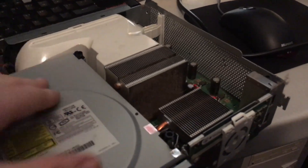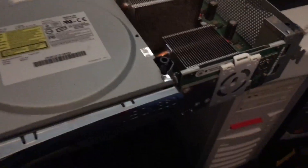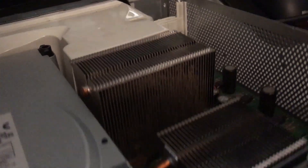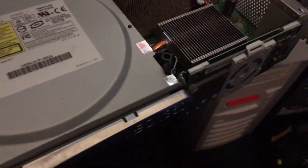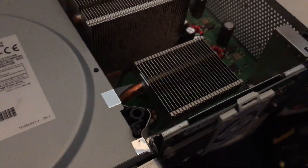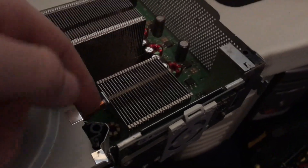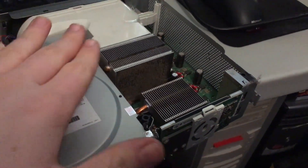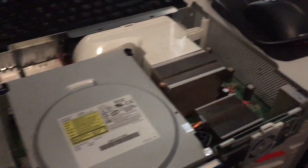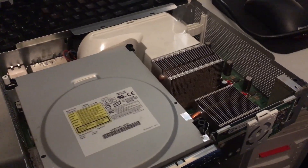Coupled with the 360's motherboard not being particularly well designed — known for warping — this could have been also why this 360 was red ringing. Look at all that dust shoveling — hardly any airflow getting through that heatsink. Also this does appear to be the better GPU heatsink with the little heat pipe that comes out in front. It is a slightly better heatsink, so maybe this 360 has potential to be saved for at least a good amount of time. I'm going to continue with the cleaning and the thermal paste re-application.